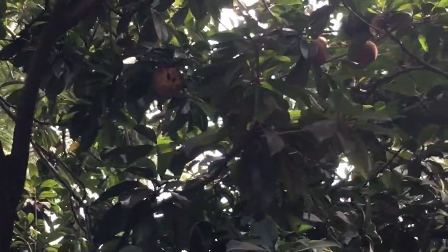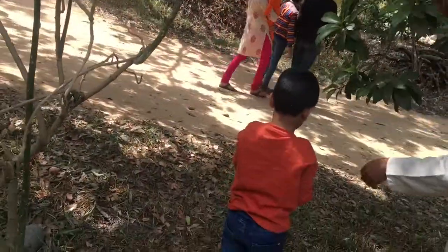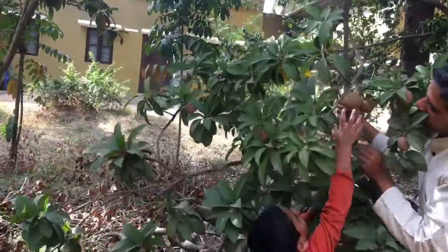It also teaches safety skills by keeping themselves protected while climbing the tree. By letting the child decide which fruit to pluck, it teaches life skills like problem solving and decision making, and they get the freedom to do that.